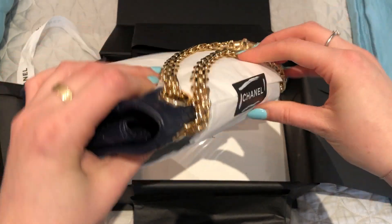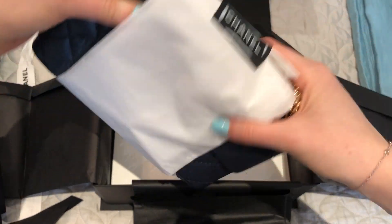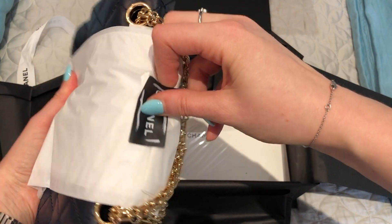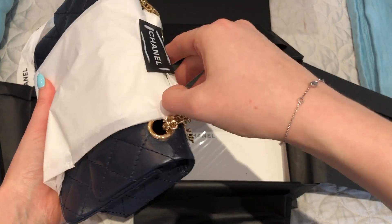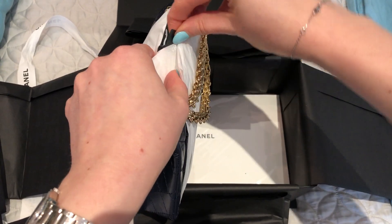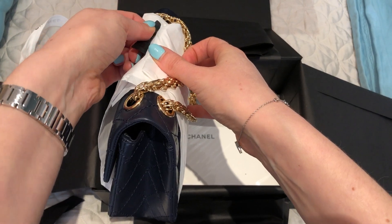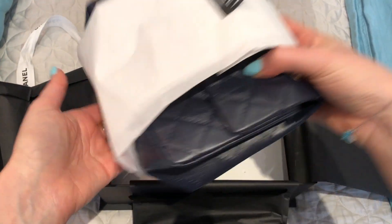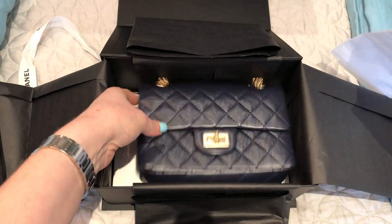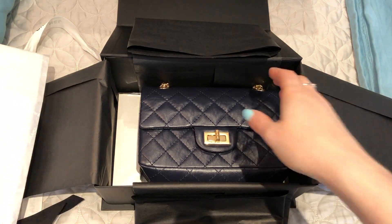So as you can tell, this is the mini 255 reissue from the new collection. Some people were calling this the 224, but it's actually a little different because it is not a double flap. You've probably been seeing photos of this on the Purse Forum and on Instagram.